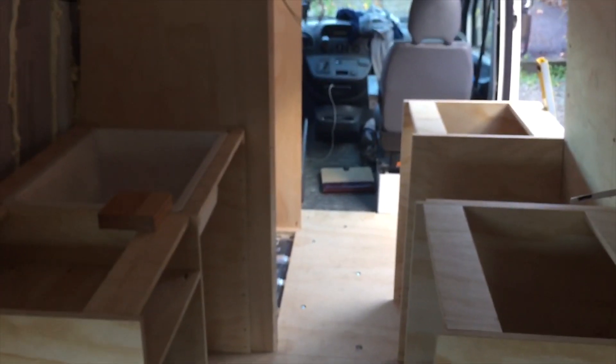All in all that's going to give us a really nice kitchen and now we can make a start on the bed.